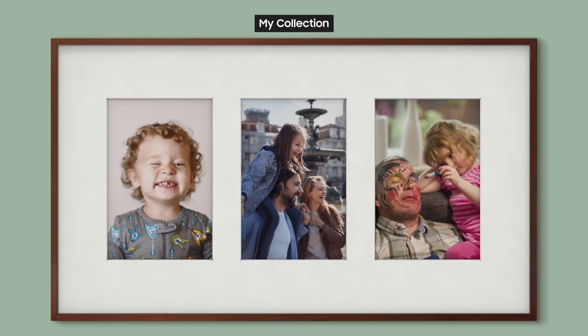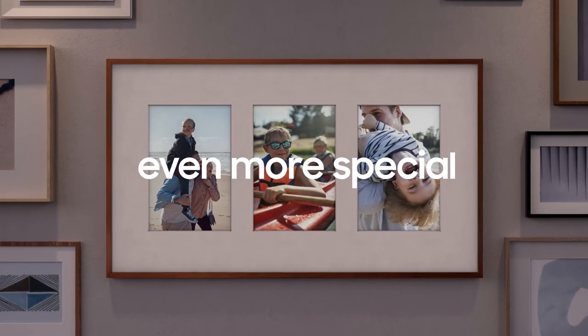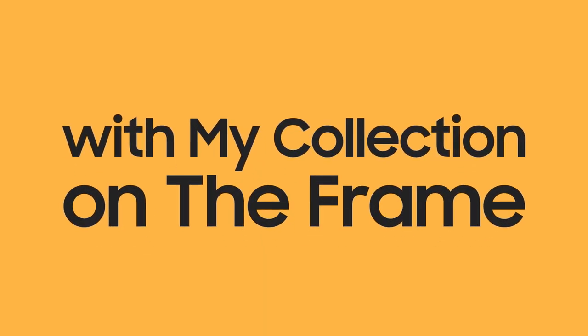Okay, you did it! It's easy, right? Make precious moments and memories even more special with My Collection on The Frame.